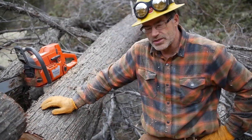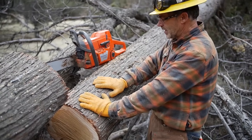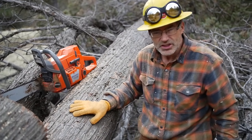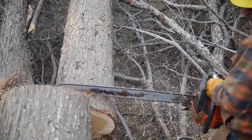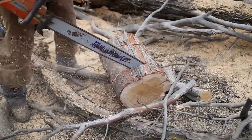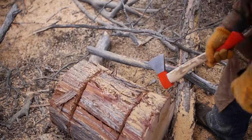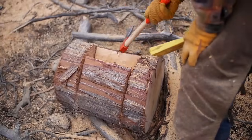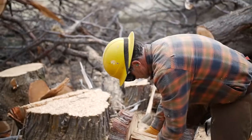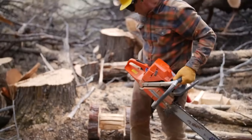Every complete gym needs dumbbells, and that's where this comes into play. We're going to create a dumbbell out of this tree, and then we'll have a complete gym. Let's get cutting!